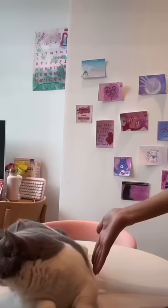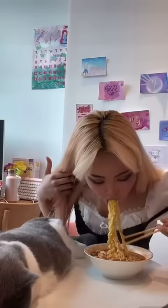Can you have a piece of cheese? Oh my god, that is so good.